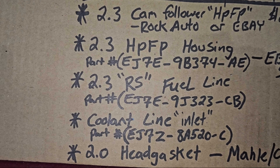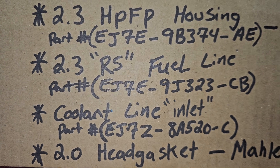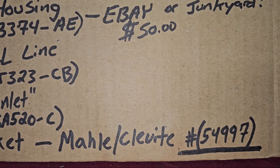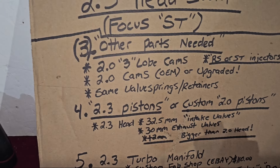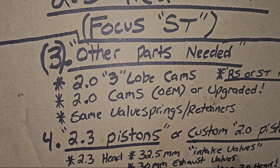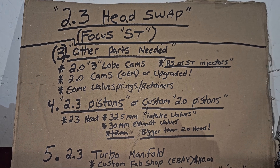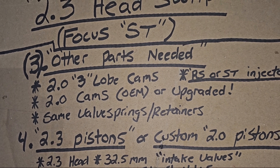You're also going to need the return coolant line. You're also going to need a 2.0 EcoBoost cylinder head gasket — I recommend running the MOLLE, it's an OEM gasket. It's on Rock Auto, about half the price of Motorcraft brand and the same exact thing. Other parts you're going to need are 3-lobe 2.0 EcoBoost cams. The reason is because when you're running an ST ECU it's harder to tune the 4-lobe cam and RS high pressure fuel pump on the Focus ST due to tuning issues. It's a lot easier to swap the 2.0 3-lobe cams over.